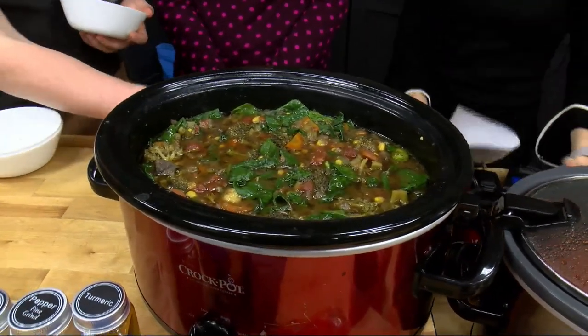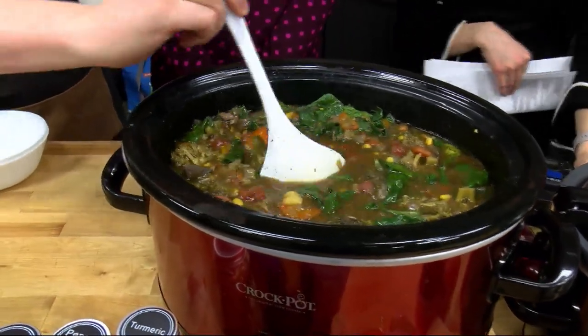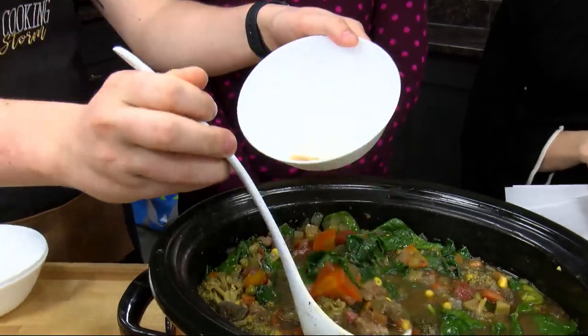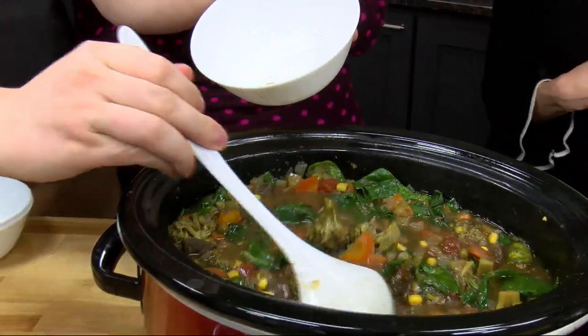My mouth's watering smelling this. The tomatoes, there's carrots in there.